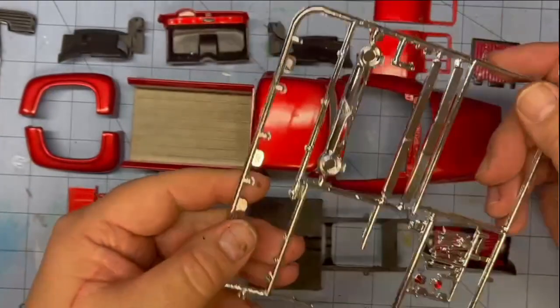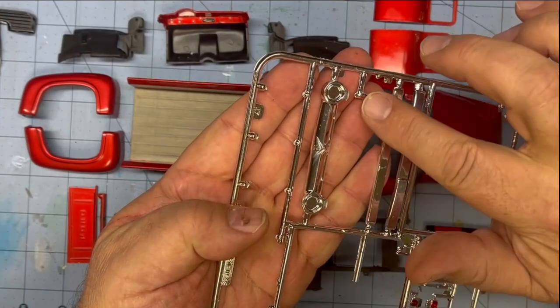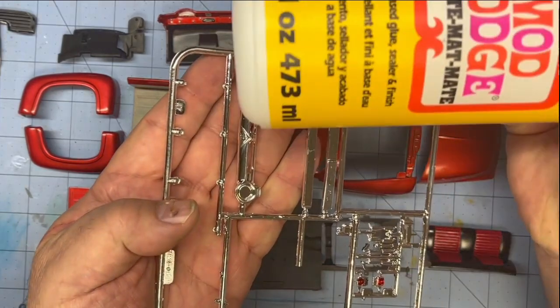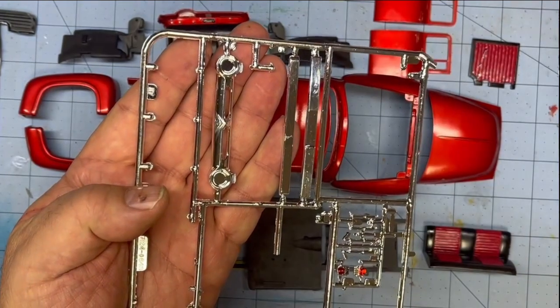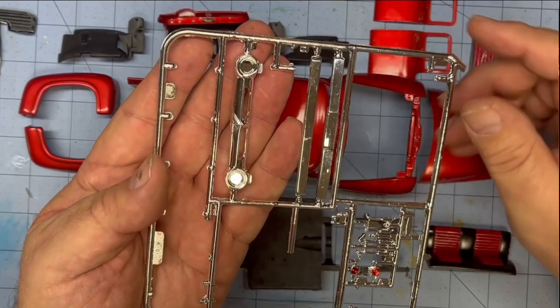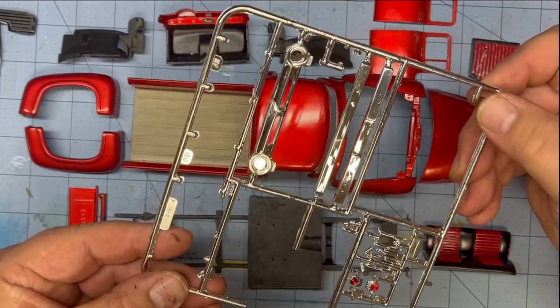I'm going to start with the bumper. This bumper had no turn signals on it. Right now we're on layer number two using matte Modge Podge. I think I'm going to need two more coats to get that to where it looks like a turn signal lens. But it's better than just the flat chrome — it needed those, so I'm working on that.